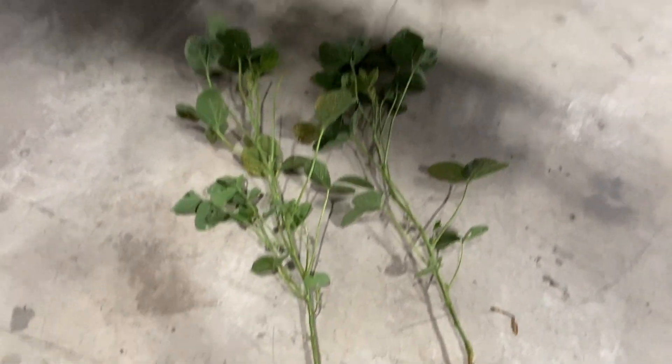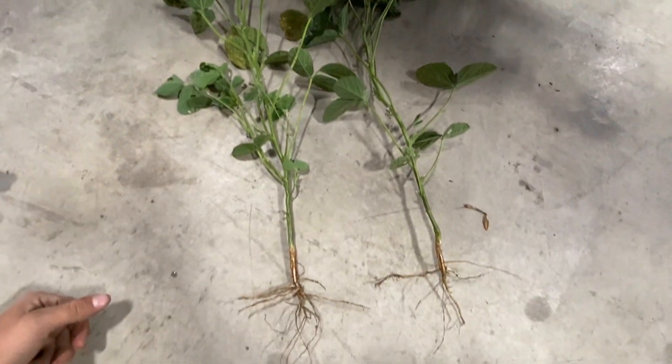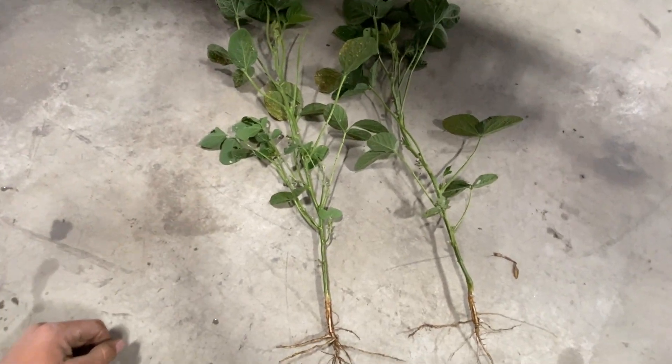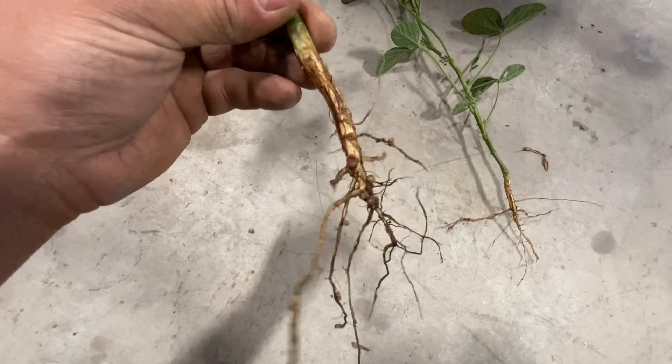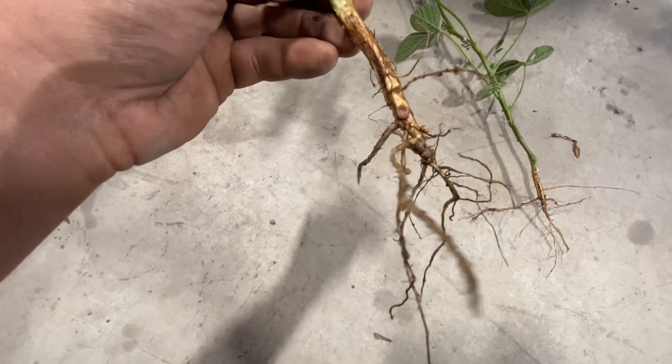Coming to this plant on the left — another point is they're just about the same height now. They've evened up. We don't see that growth advantage anymore, but we are seeing a nodule advantage to soybeans that did not have nitrogen. You can see all the different nodules.